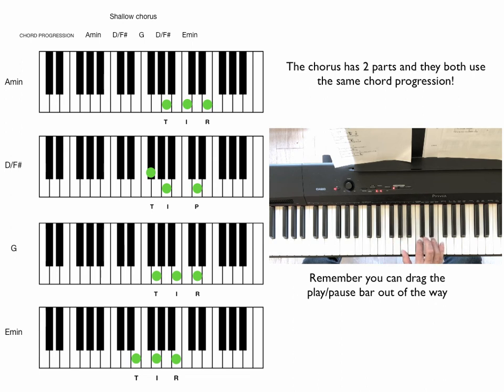Then the other part: In the shallow, shallow. In the shallow, in the shallow, shallow. We're far from the shallow now.